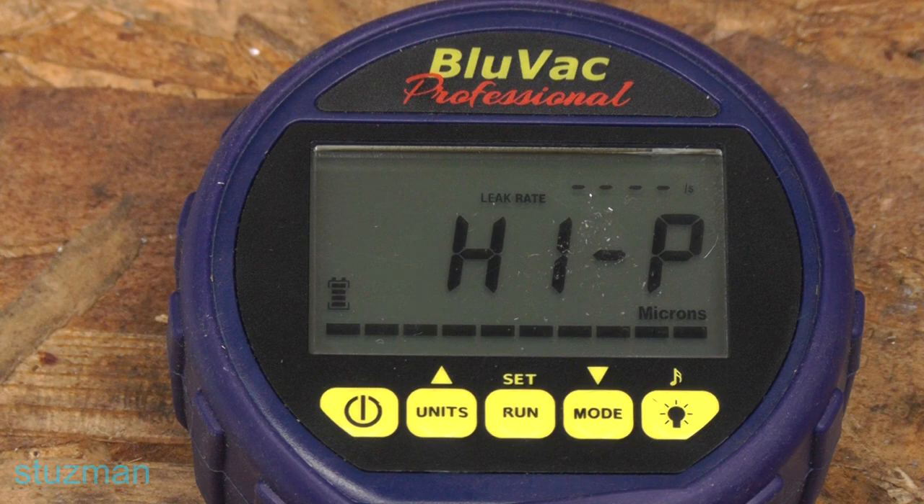This unit will measure between 0 and 25,000 microns. So when you're pulling a vacuum, it will not show a reading until you get down to 25,000 microns, and then at that point it'll just go on down.